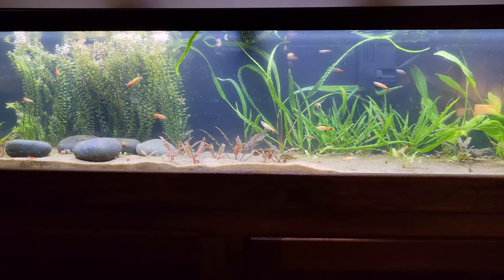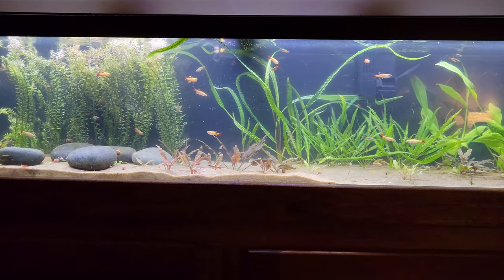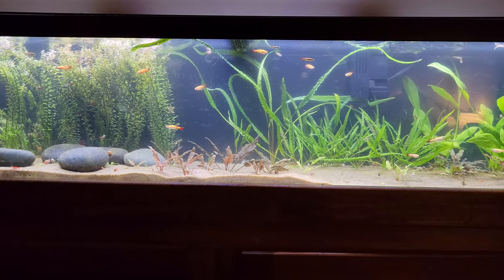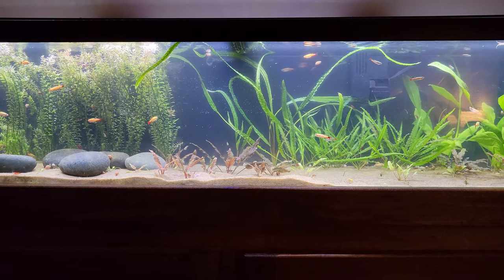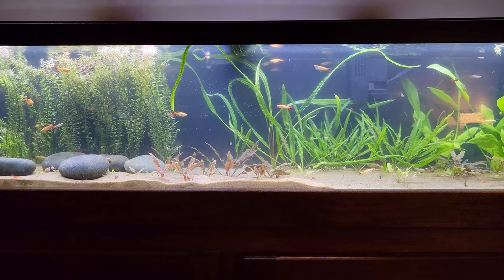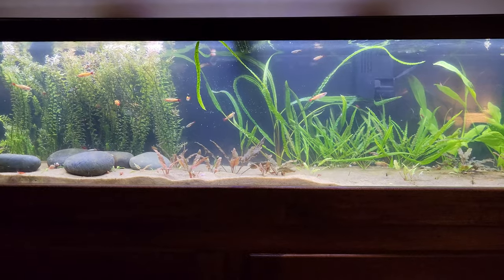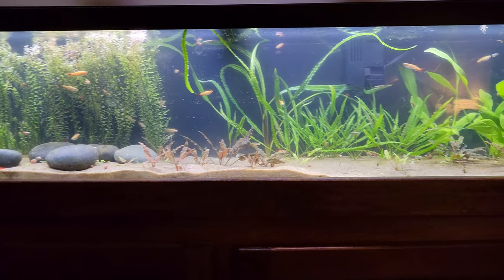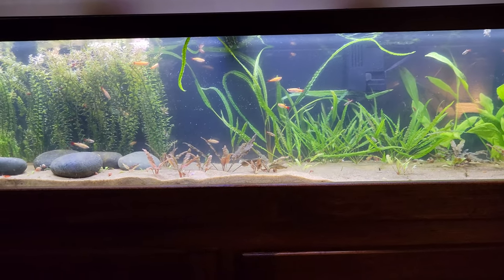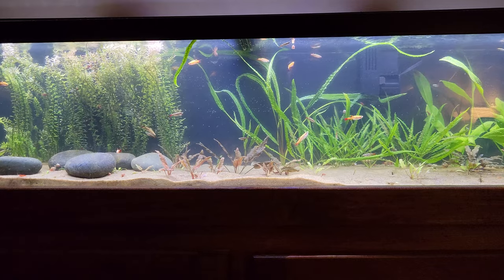At Petco today with my son, they had a little tank of glow light tetras. I love glow light tetras — glow lights and neons are my favorite tetras. It's one reason I wish I had a bigger tank, because I could do a ton of white clouds and also another school of glow lights or something like that.